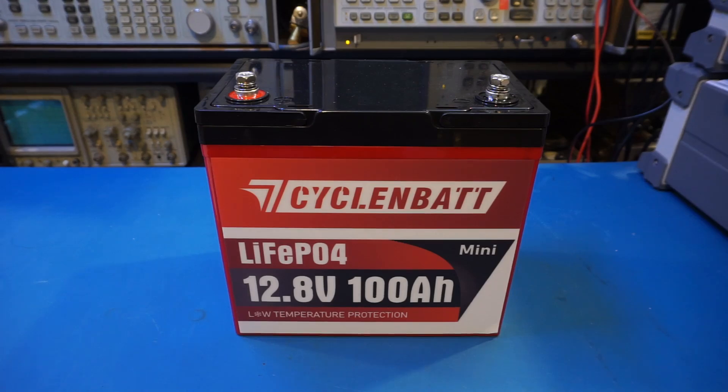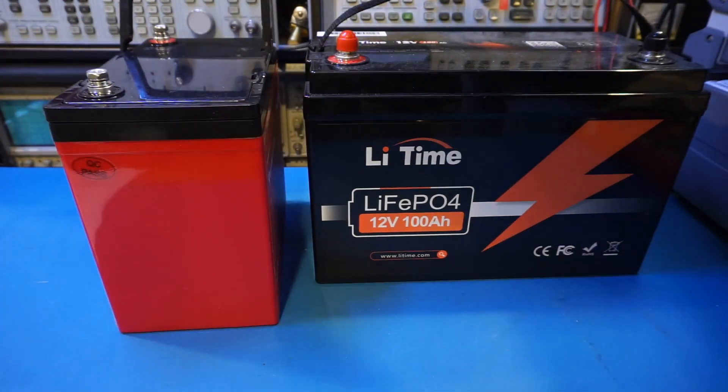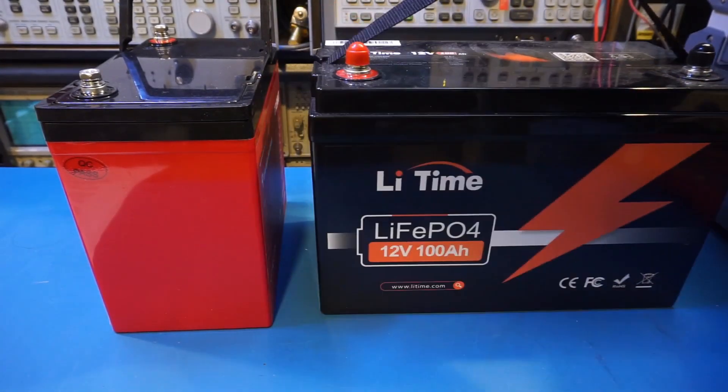The first thing that caught my eye is just how small this battery is compared to other 100Ah batteries. I did some comparison earlier, putting the CycleBatt and LiTime 100Ah batteries side by side, and you can see just how much smaller the CycleBatt battery is. The LiTime battery I have here is a Group 31 battery, and by comparison you can see that the CycleBatt is smaller in every dimension.